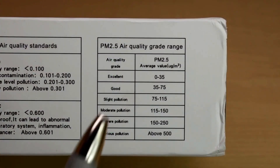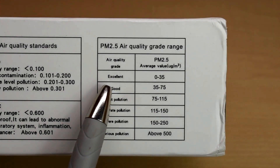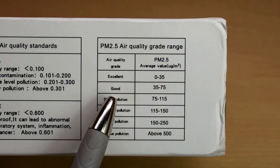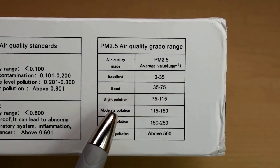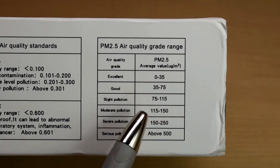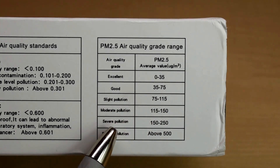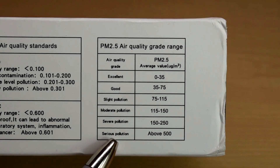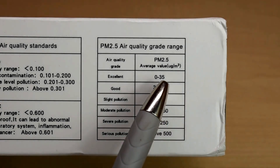When looking at particles on the PM 2.5 setting, you can see it says excellent if you get a reading between 0 and 35, good between 35 and 75, slight pollution between 75 and 115, moderate pollution between 115 and 150, severe pollution between 150 and 250, and serious pollution above 500. The measurements are all in micrograms per cubic meter.